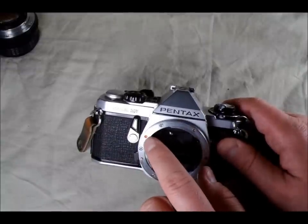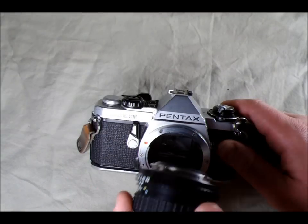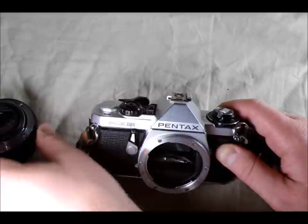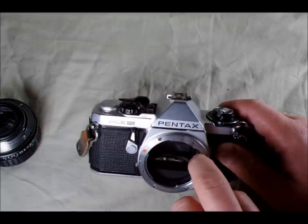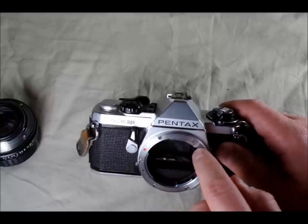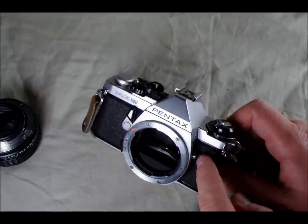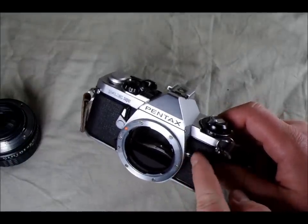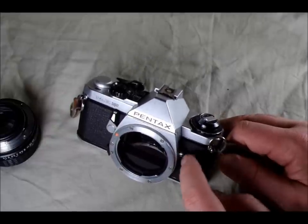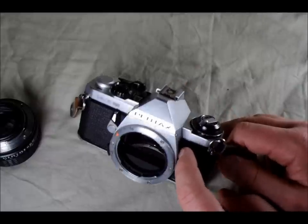In the lens mount there's a dot that helps you line up your lens correctly. You can see on this lens there's an orange dot in the flange — all you have to do is pair those up and then rotate it; we'll look at that in the second video. This is the lens's aperture coupling, which allows the camera to know what aperture the lens is set at to adjust metering. This is the flash PC port, where you can plug a flash into the camera so you can have it off the camera body — having a flash right in the middle of the camera is about the worst place for it.